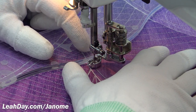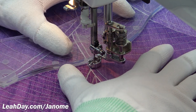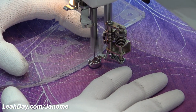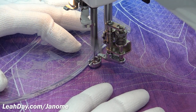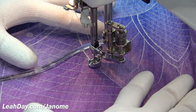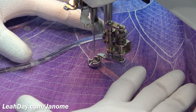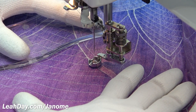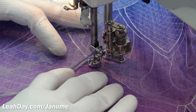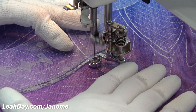I get my ruler in position so that an etched line on the ruler lines up with a line I previously stitched, then press gently and get started quilting. This machine is built for speed, so keep that in mind as you press down — it is designed to go fast. Make sure to move your hands faster to keep nice consistent-looking stitches. I'm intentionally building up thread between the petals — that's just the look I'm going for here.